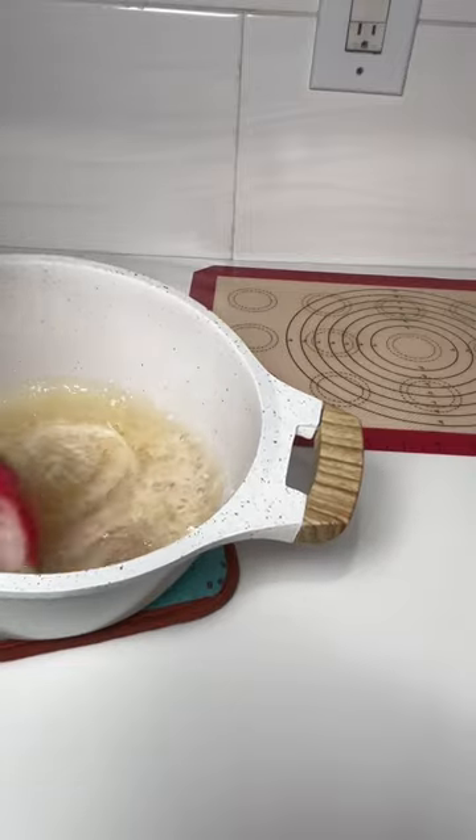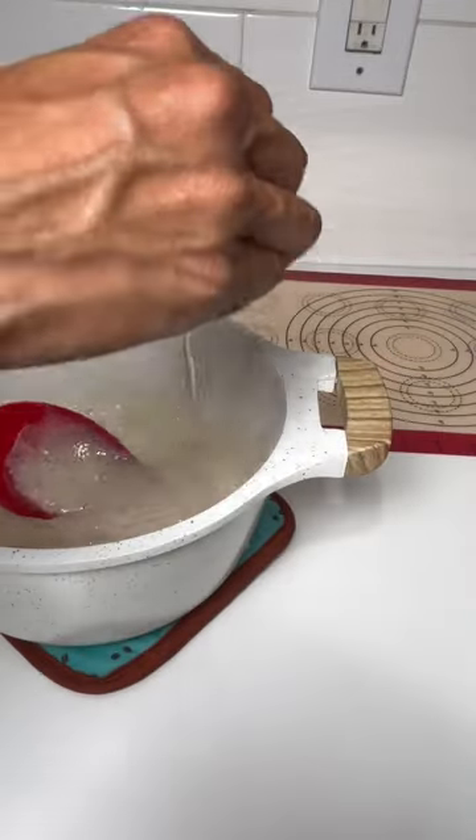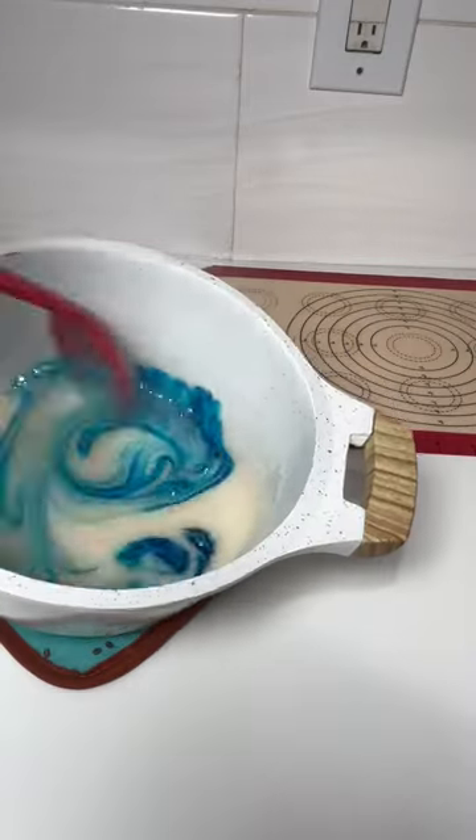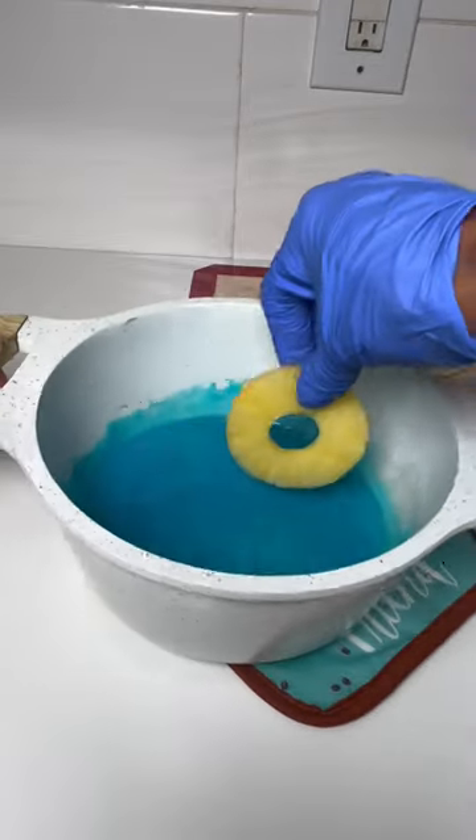Once that thermometer reaches 300 degrees, you want to take it off. And once the pot stops boiling, you can add your food coloring and also your flavoring, then stir this up. I added like three drops of food coloring and it turned out perfect.